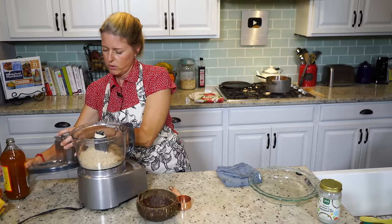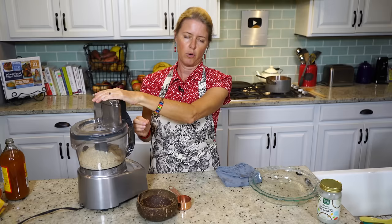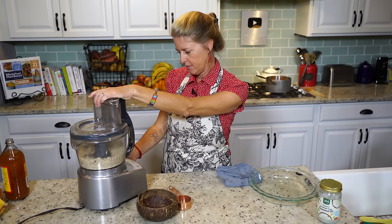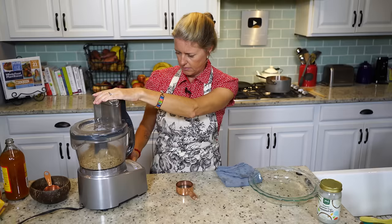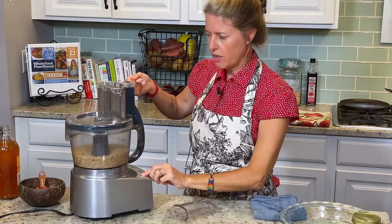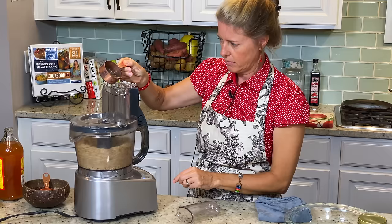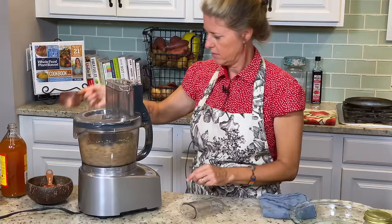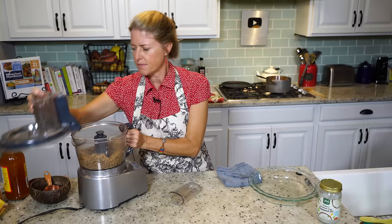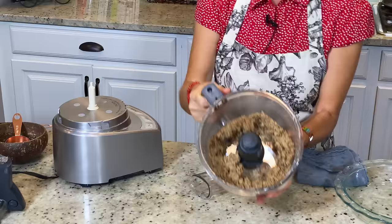We're going to pulse this so that the dates get really well incorporated. When it's done it's going to kind of clump together and the dates are going to be just teeny little pieces. The dates are all pulverized now, so we're going to add about two tablespoons of water while it's on. It's just kind of sticky — it sticks together pretty well.